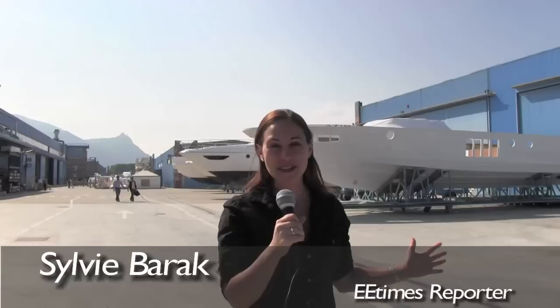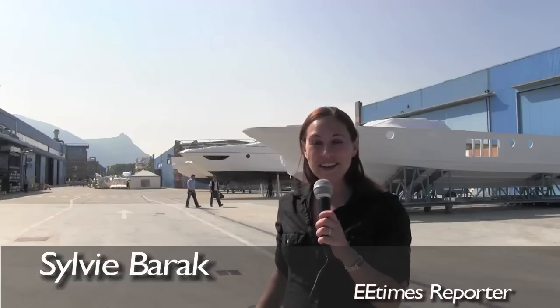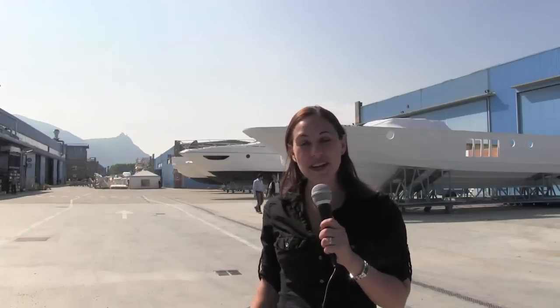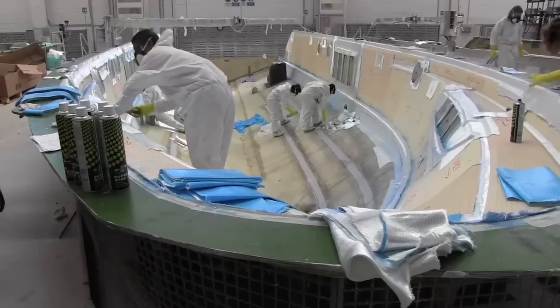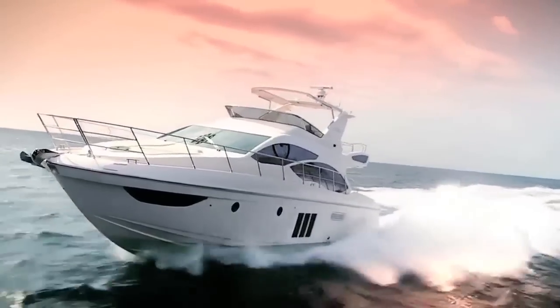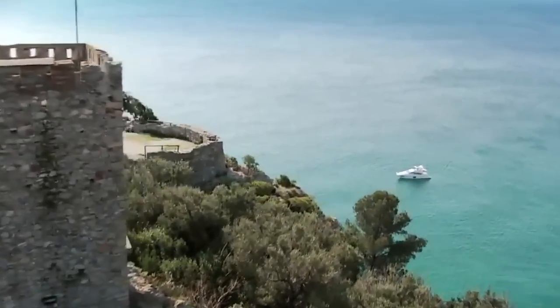Italy is of course known for its luxury brands, and that also expands into the boating business. We're here at Azimut Benetti, which is a luxury Italian boat maker nestled in the hills. We've got an entire factory dedicated to the engineering and design of these amazing luxury liners. Some of the smaller boats, and some of the larger boats, go for millions of dollars around the world. If you follow me, we're going to take a look inside the factory and see how they're made.